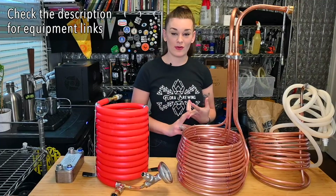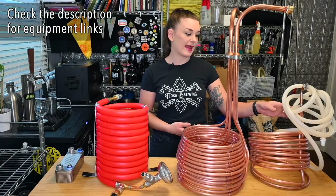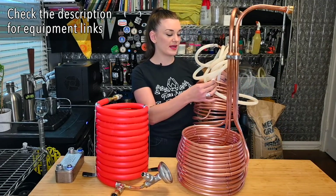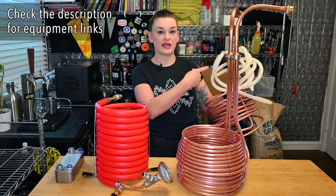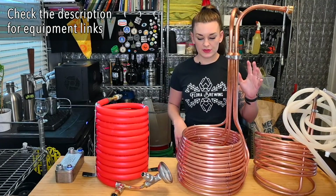This is the easiest way to chill beer because you don't have to deal with pumps or a lot of hoses. You literally only need two garden hoses depending on your connections. I only have silicone on here because I run this to my actual kitchen tap. This one's a little different.